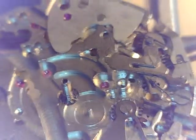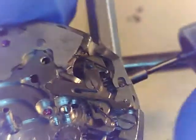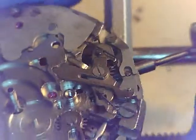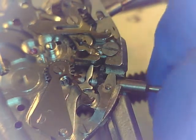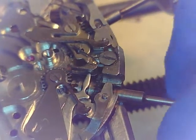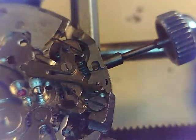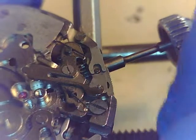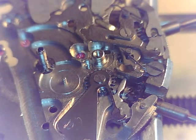It's got a bit much on there, let's get some of that off. So here's our main keyless works. There is first winding - and then we pull out for setting. Okay, so we're at 22 minutes into this. Let's stop right now and we'll get going on the next part.